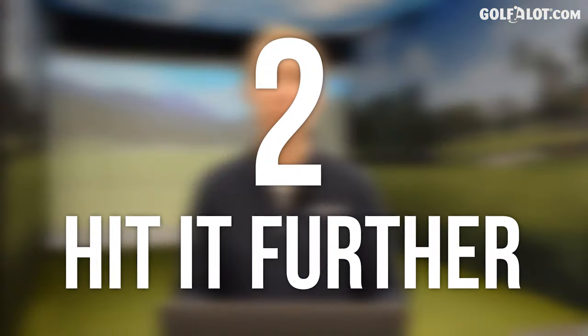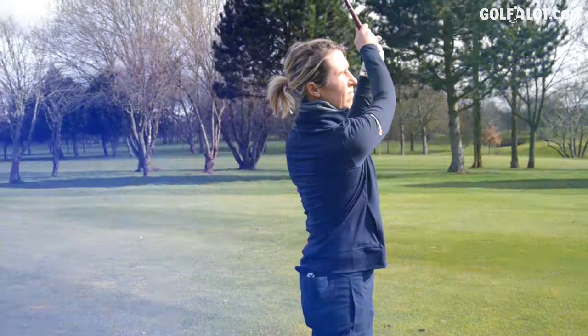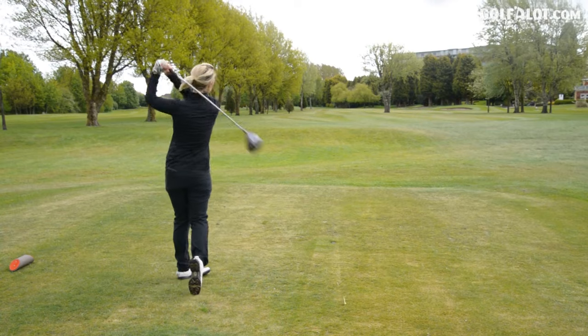Number two: hit it further. The golf shafts are lighter in women's clubs, so you can move the club quicker with a slower swing speed. Imagine when you're at the gym and you've got the light weights — they're easier to move than when you've got those heavy weights. So the lighter the club, the quicker the speed of the swing, and the further the golf ball will go.